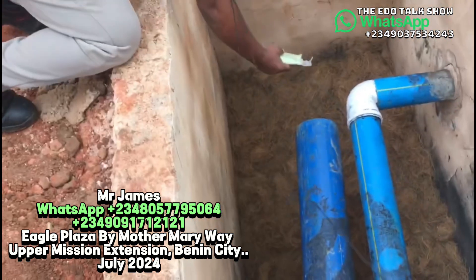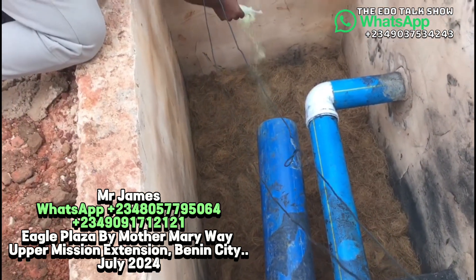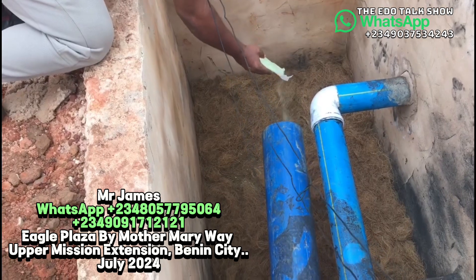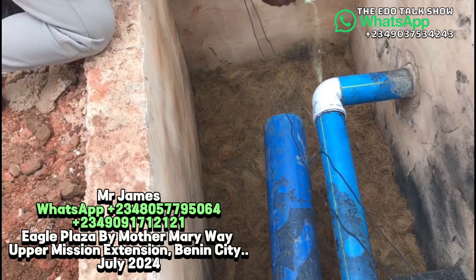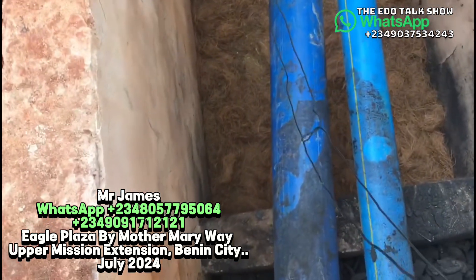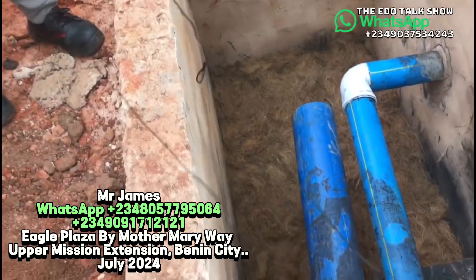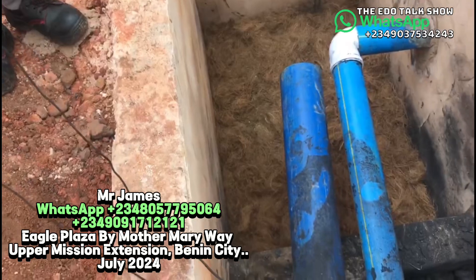This digester is about four feet deep. We made it four feet because the toilet connection point is far away, so the plumber needs enough slope to direct the waste properly into the tank. You can see the plumber has looped the toilet pipe here correctly, and this is the water pipe going to the other side.